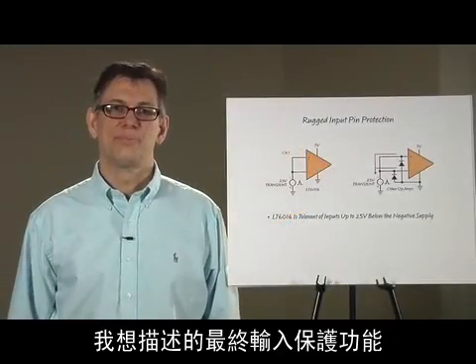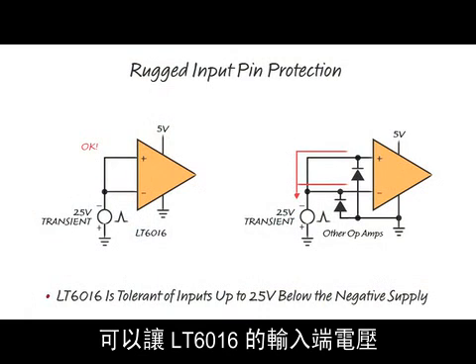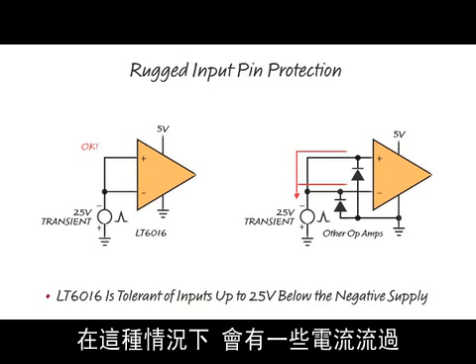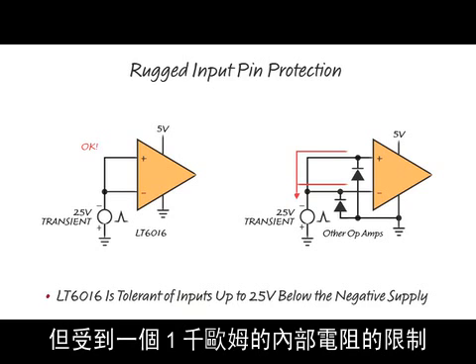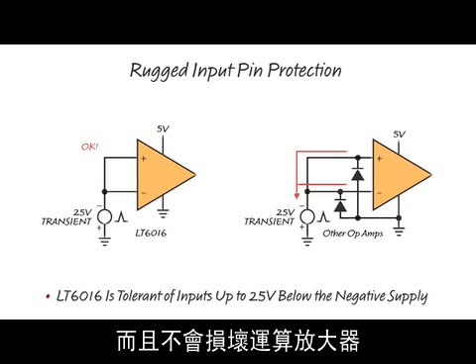The final input protection feature is the ability to take the inputs of the LT6016 below the negative supply by as much as 25 volts. In this case, some current will flow, but it is limited by an internal 1K ohm resistor. That's certainly much better than unlimited diode current, and it will not damage the op amp.